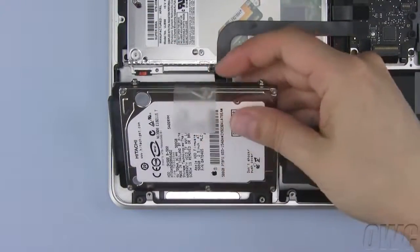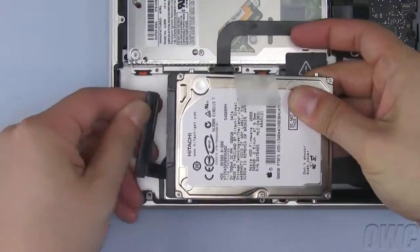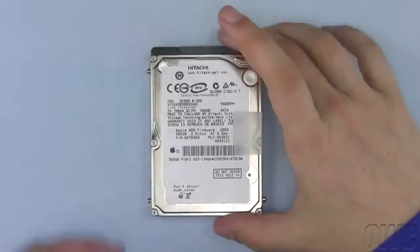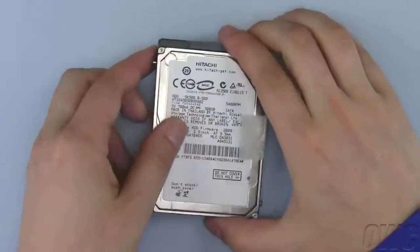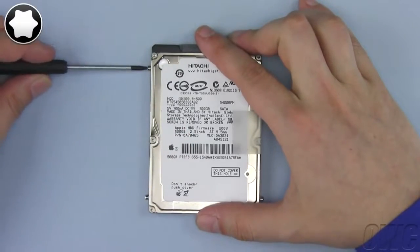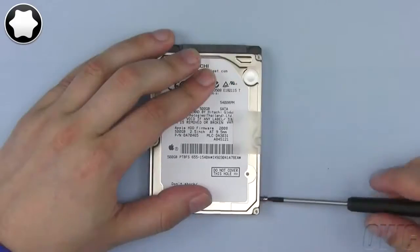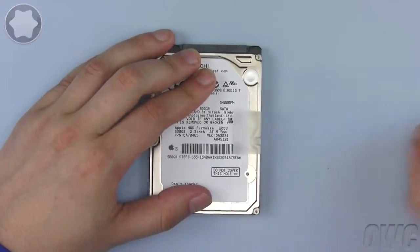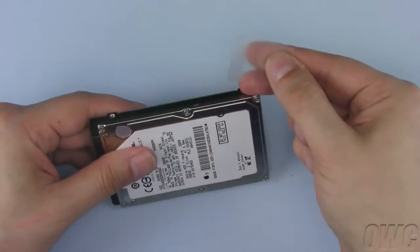Lift up on the plastic tab and pull the drive out of the case. Then gently detach the SATA connector. We need to remove these four mounting pins so we can attach them to the new drive. Simply use your Torx T6 screwdriver to remove them. Finally, you can gently peel off the plastic tab and set the drive aside.